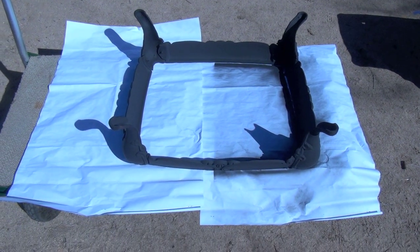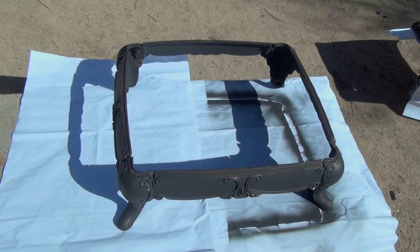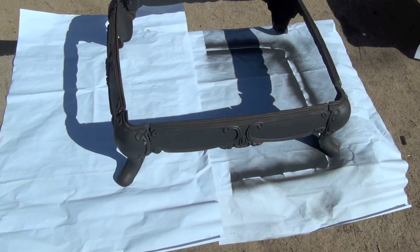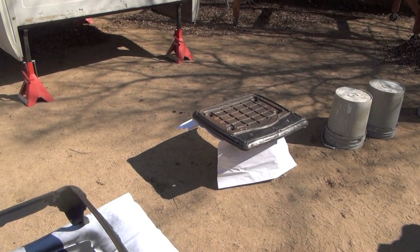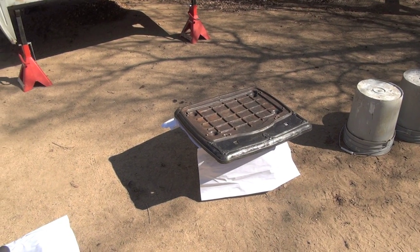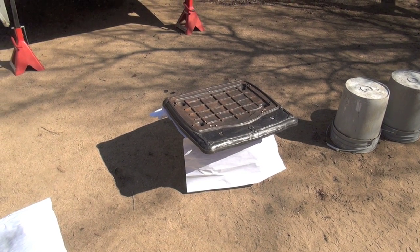I painted underneath the stand and underneath the main base. Now it's flipped over and I'll paint the top half. I think I'm going to get some extreme high temperature paint — 2000 degree — especially for the interior of the firebox.